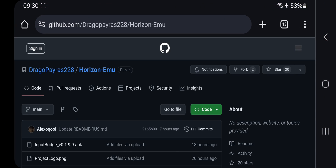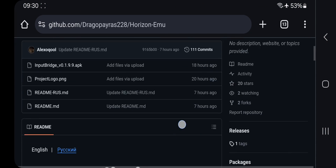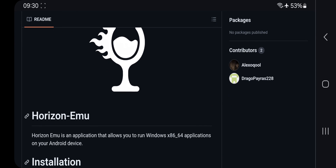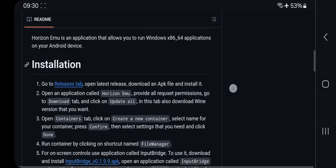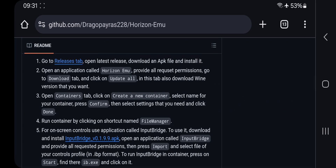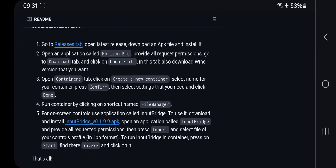In this video we'll be taking a look at a brand new open source Windows emulator for Android devices. This emulator is known as Horizon Emulator, which allows you to run Windows x86-64 applications on your Android device. It is a standalone app that does not require you to set up Termux or Termux X11. This is easily one of the best Windows emulators to use on Android.